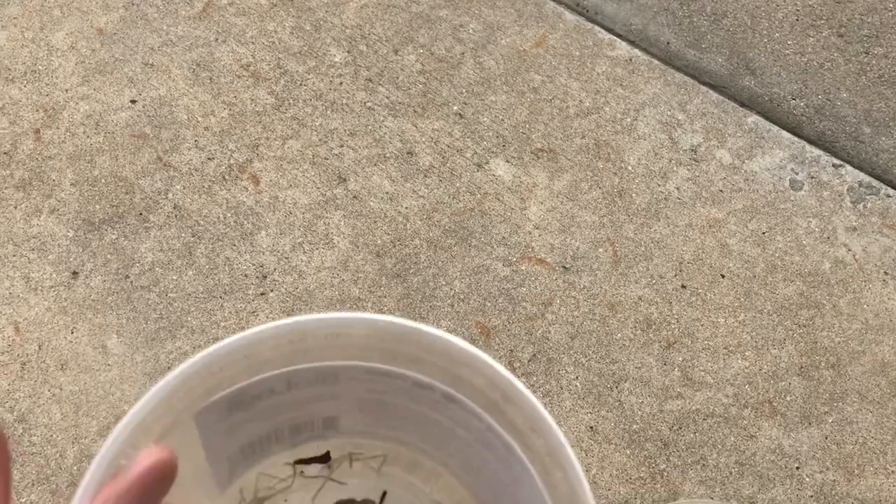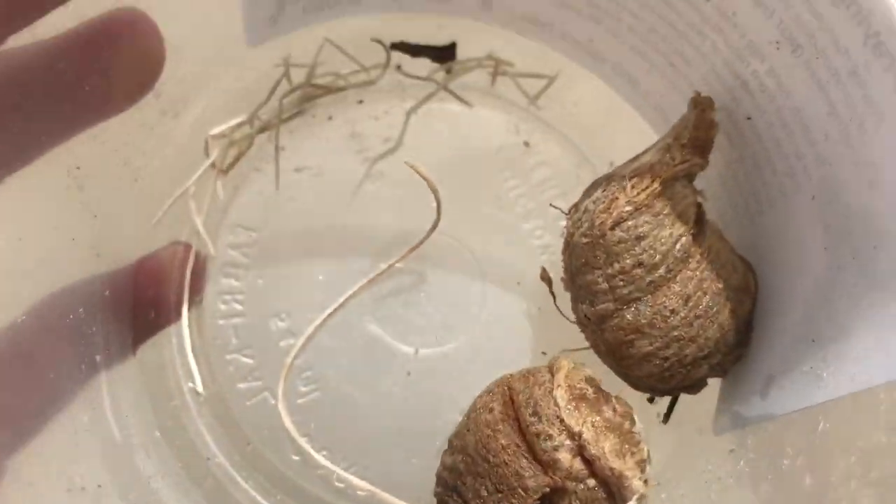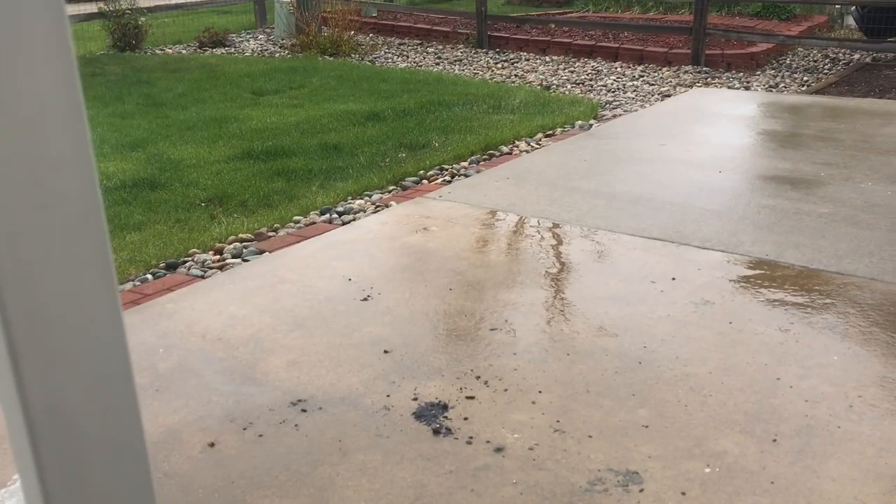So I just ended that video, and then I decided I should probably show a better shot of just what they actually look like, so that was them right there.